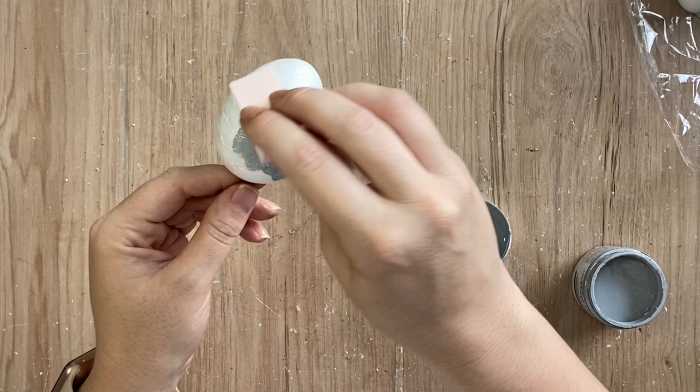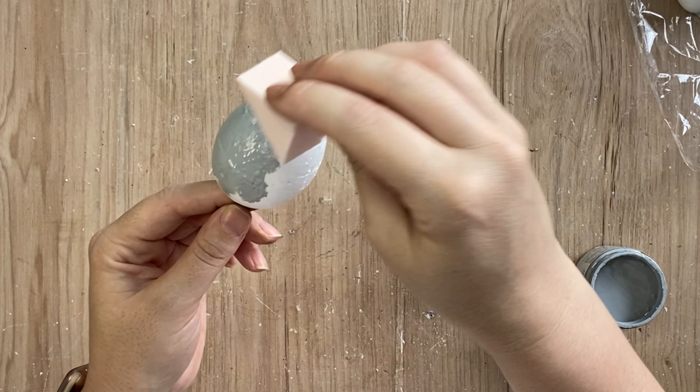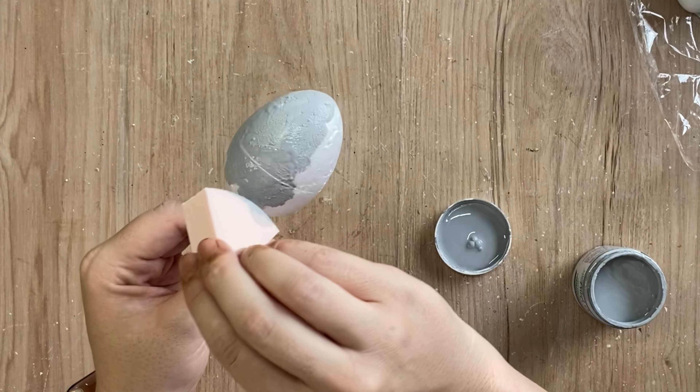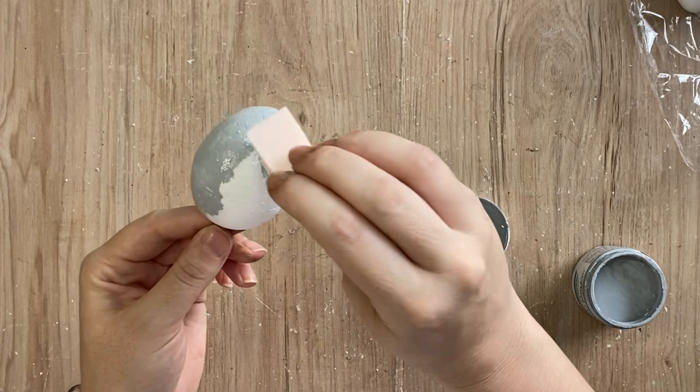Paint Couture's 2-in-1 Primer is not only a bonding primer, but it also blocks stains. I'm just going to be doing one even coat on each of my eggs and then letting them dry for about an hour.